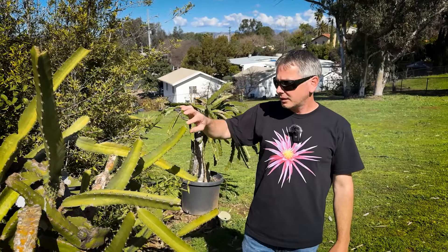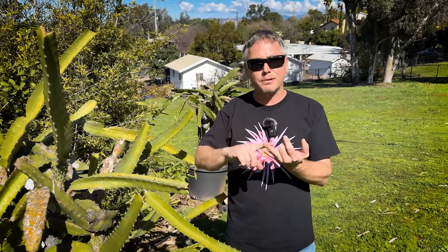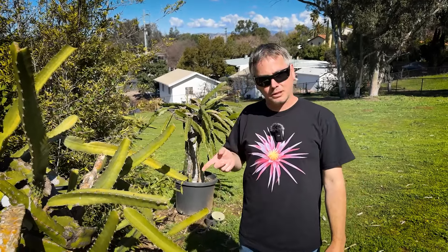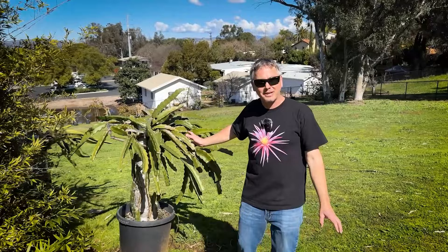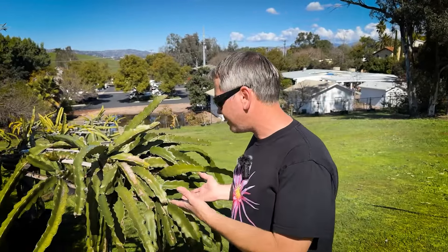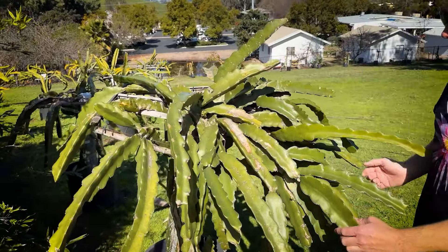The soil mix on this one is amended Fox Farms — pumice, perlite, vermiculite, Fox Farms for the majority, no sand back then, a lot of coconut coir, and worm castings. This Maria Fusia also had that old mixture and I was able to get about three quarters of it out. I repotted it in the fall and look at it — really healthy and happy. It's got some damage but it's putting out a bunch of buds turning to branches. This plant feels a little bit better overall health-wise — it still has half Fox Farms and half our new compost-free mix.